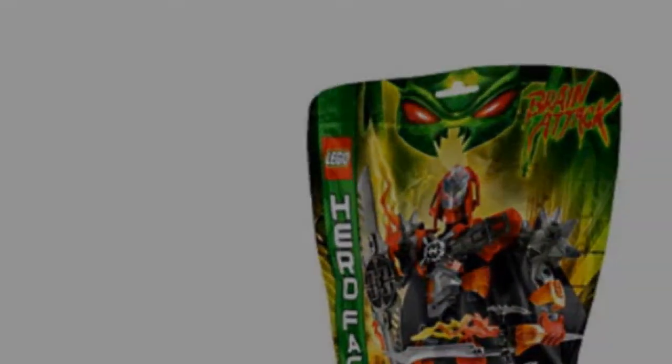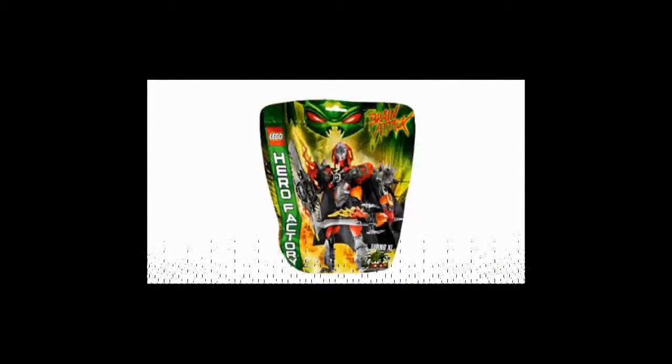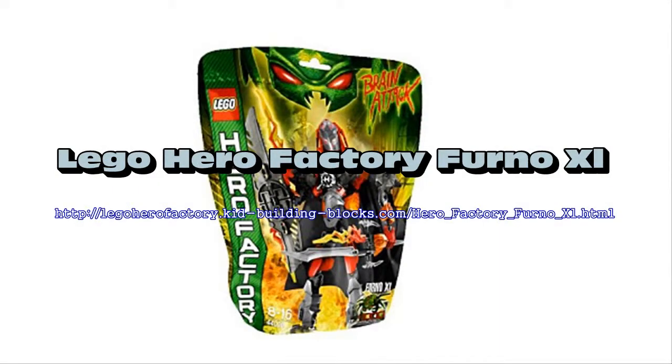We've equipped you with a flaming fire sword and fire shield, cape, armored visor, spiked shoulder armor, and hero core locking clamps. The galaxy is under attack by the evil brains and it's time to prepare for battle.